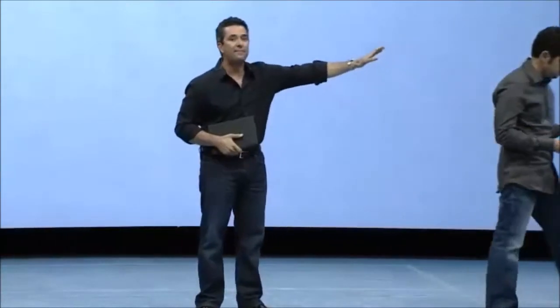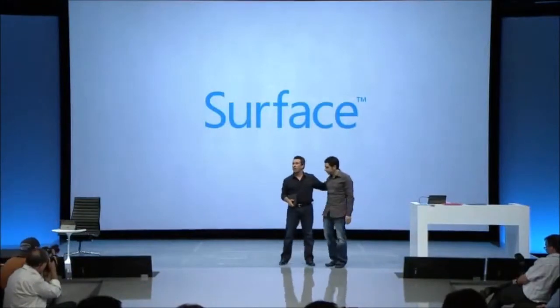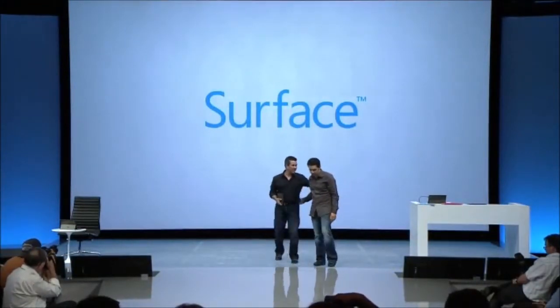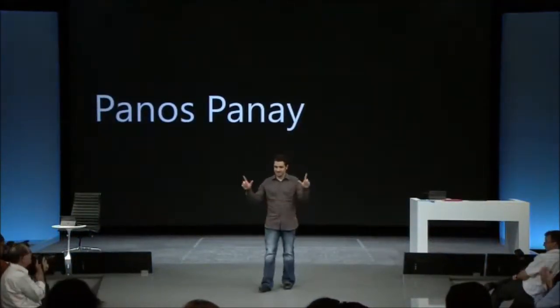Thanks, Stephen. Super cool. Thank you for having me.